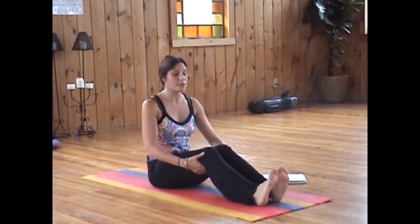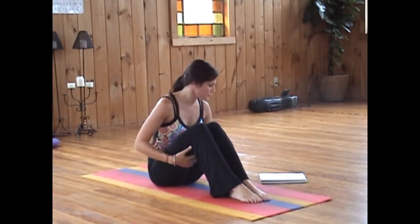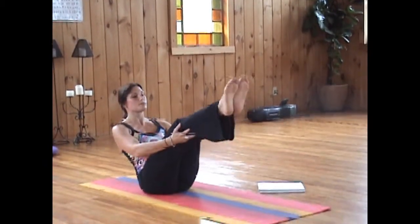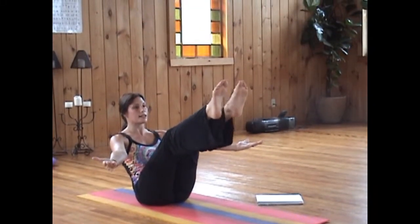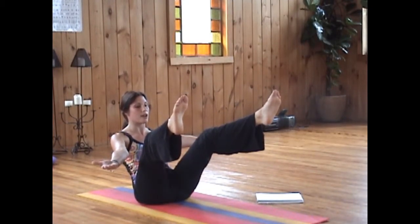We're coming back up into both, so we want to bend the knees here. And with your next inhale, we're bringing the legs up once again. Release the hands out to the sides, and now widen the legs. Breath of fire for 20 breaths, starting now.